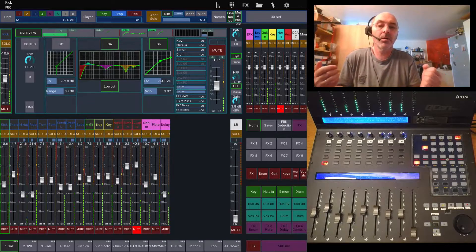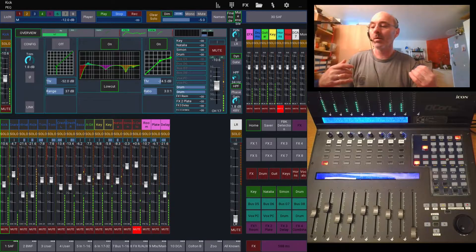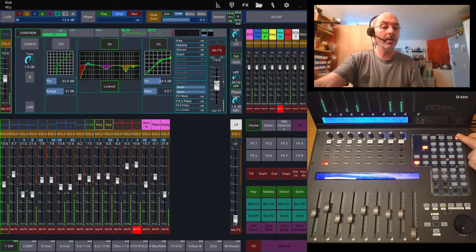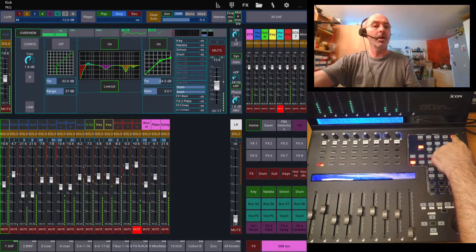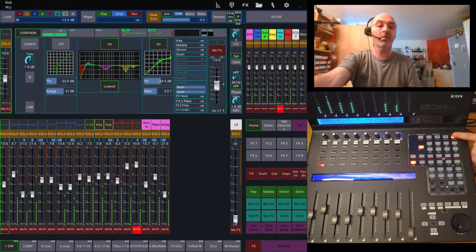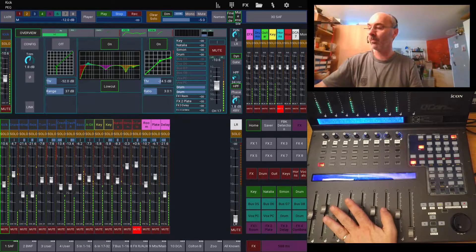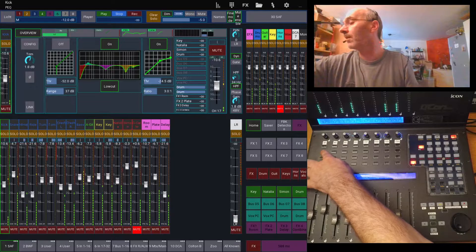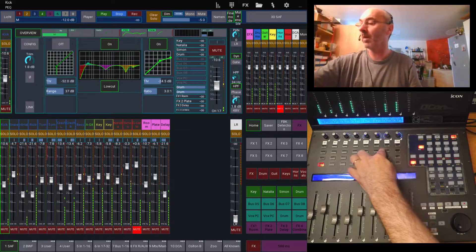I'm thinking of a mode as changing my QCAM to do anything else than the normal way. For that, I have that top right knob here — you might not be able to see it on the camera. This one always brings me into my basic mode. Basic mode is how I mix a show — the fader is controlling FOH. The select buttons are selecting channels, the mute buttons are muting channels. This row here is Solo.